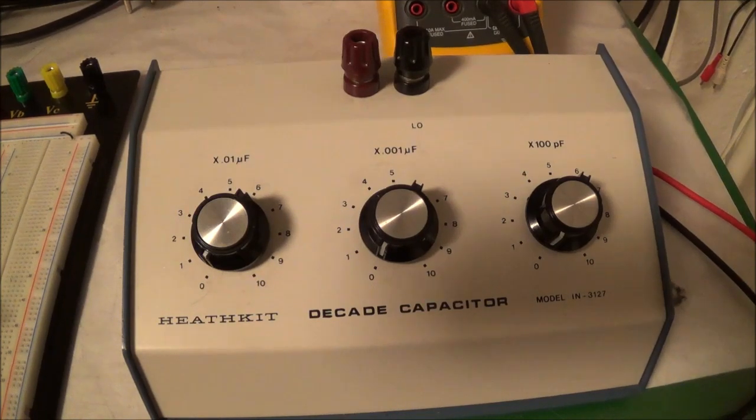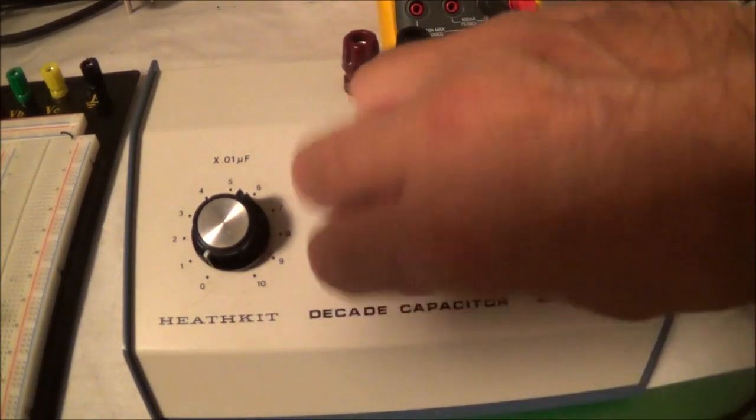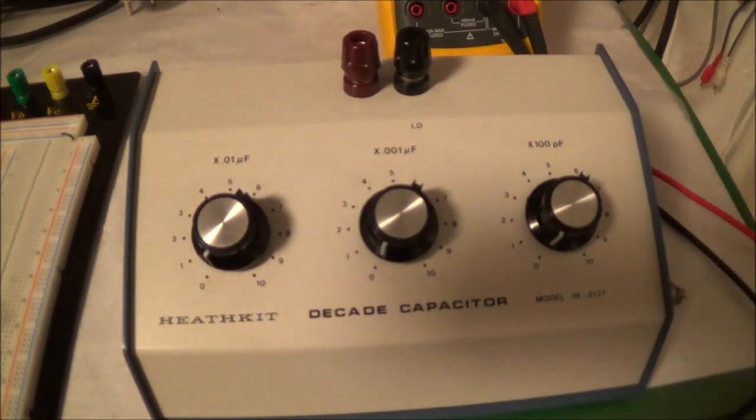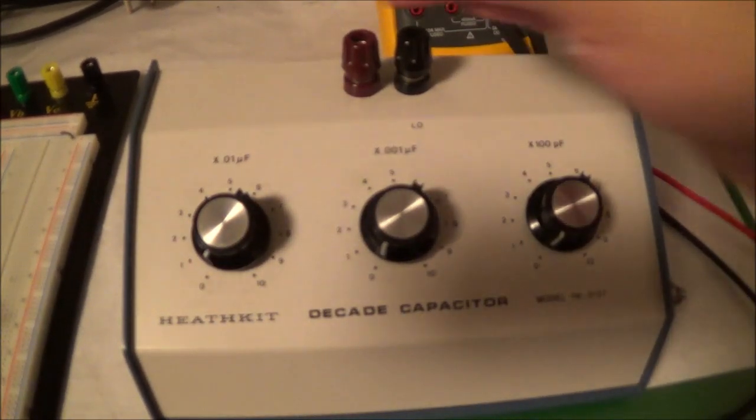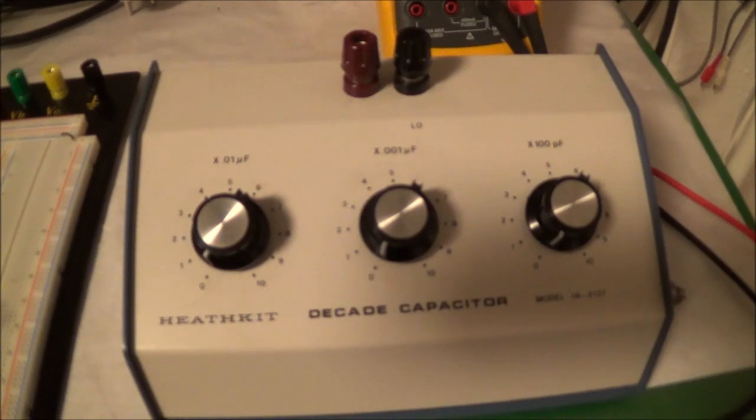The unit has three switches, and these are ten-position rotary switches. Ten positions is a decade, of course. You've got binding posts, positive and negative, although with the capacitors in here I don't think you need the polarization. As far as range is concerned, it goes from 100 picofarads to 0.111 microfarads, which is also equal to 111 nanofarads.